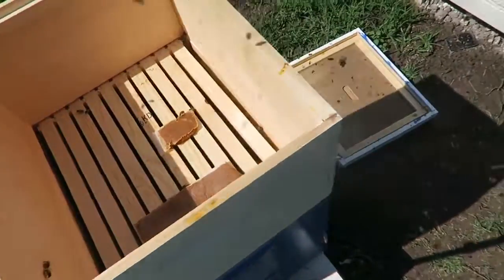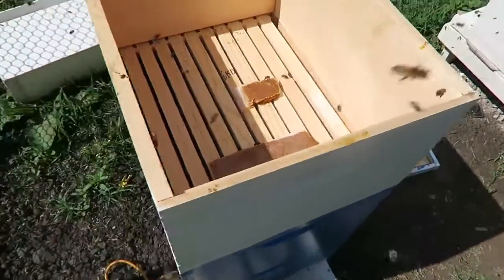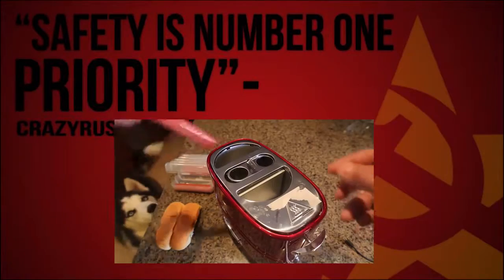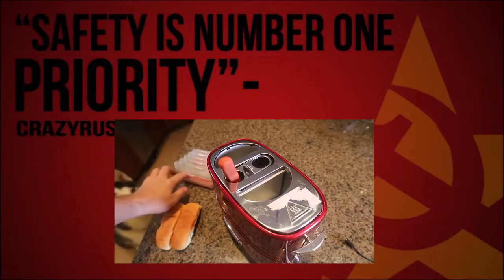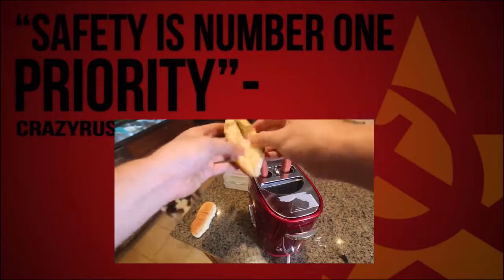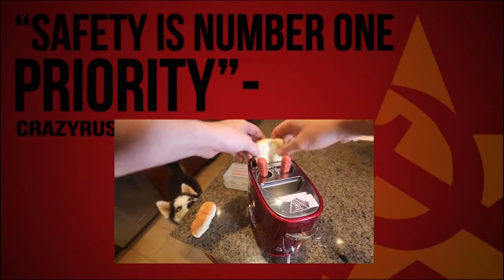It's all done. Just going to put the cover on and this hive is going to be a lot stronger now. I'm going to plug these two entrance holes to finish up.